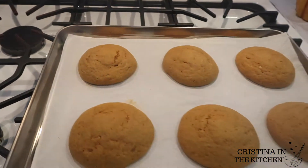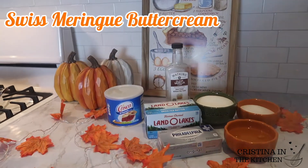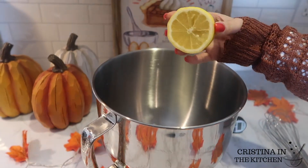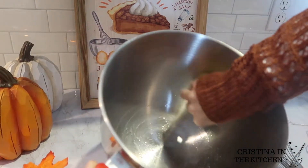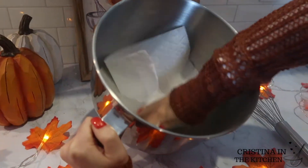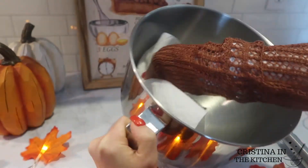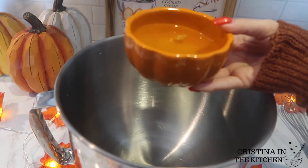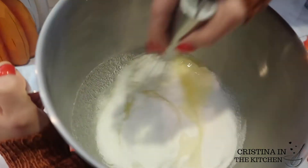While they are cooling down, we're going to make our heavenly Swiss meringue buttercream. First, a very important step: wipe down your bowl with a lemon to remove any grease or residue. A pristine, clean bowl is key for whipping excellent egg whites. When that's ready, pour in three egg whites and one and a half cups of granulated sugar, and whisk until it thoroughly combines.